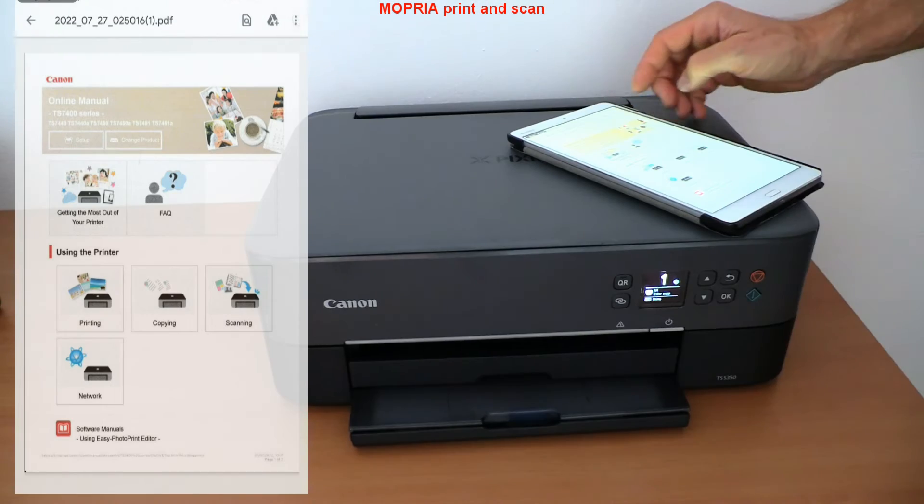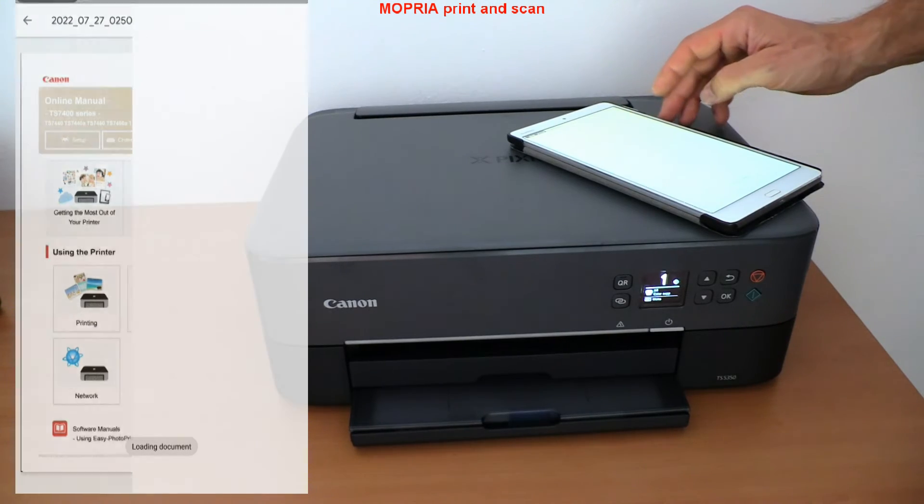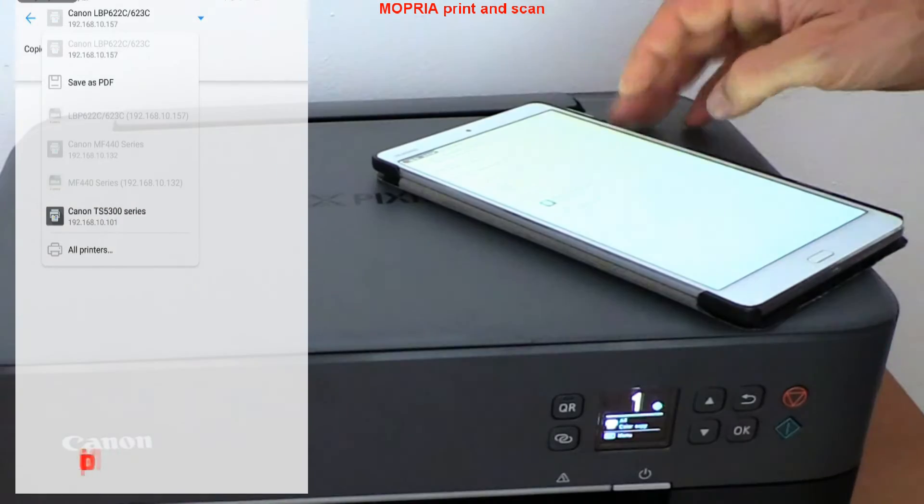For the final test, I print the scanned document — and that would be all in this video. There you go.